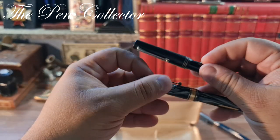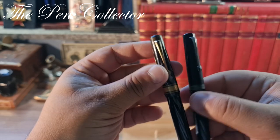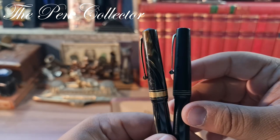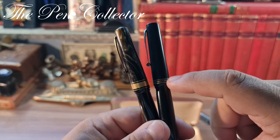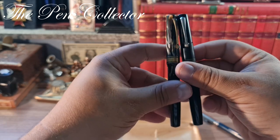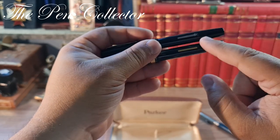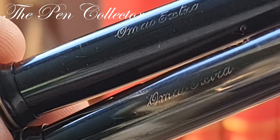In comparison, this newer acquisition is not as elegant, but it shares the same design. It doesn't have gold-plated trims, but the clip has the same design with that roller-ball finish, and this one has simple three rings rather than the Greek motifs on mine. They are the same height, end the same way, and have the same lever filler. Looking at the inscription on the new one, we can see 'Omas Extra,' with the same engraving style as on my original.